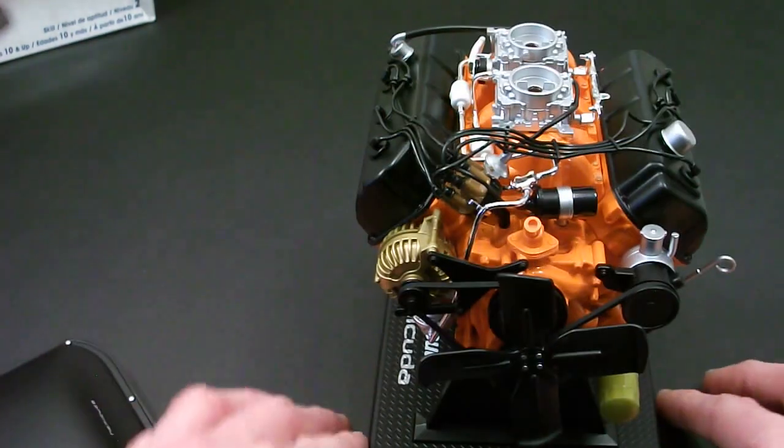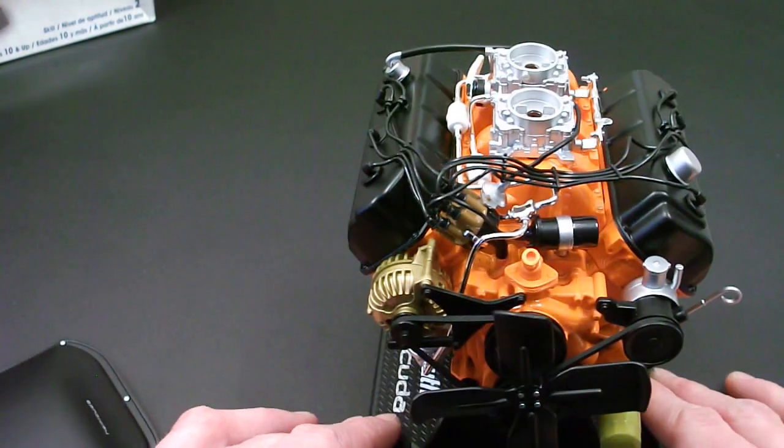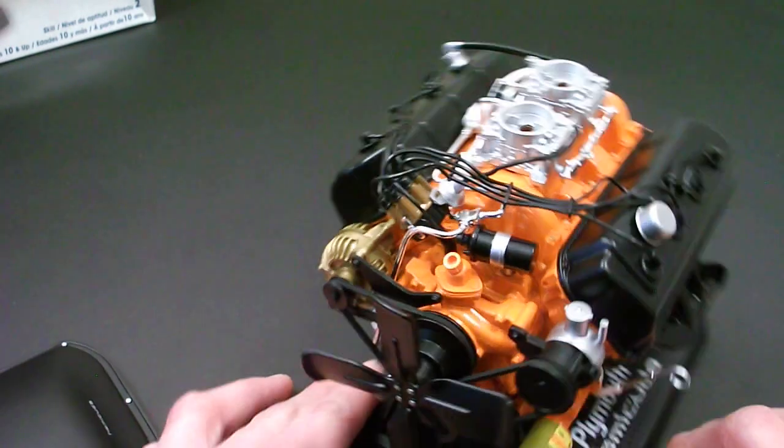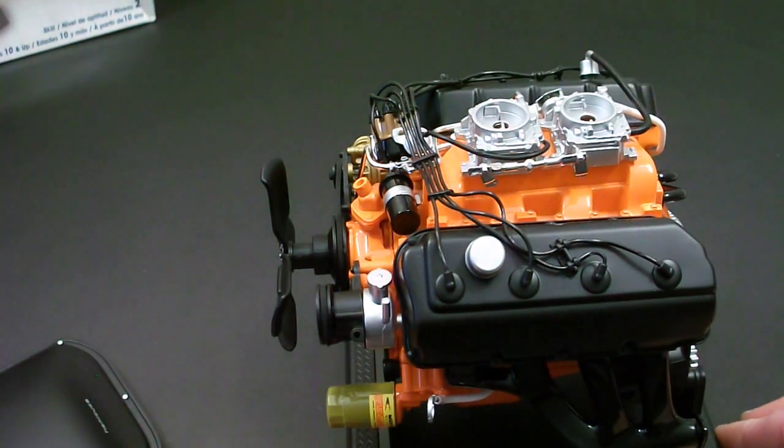Overall, for what it is — for the $20 or so price tag — I think it's well worth it. Got your coil, nicely detailed distributor with vacuum advance. Runs off the back of the carburetor there — they have a vacuum port.